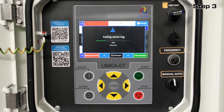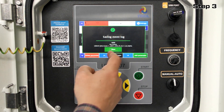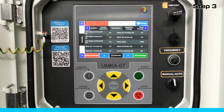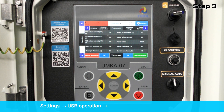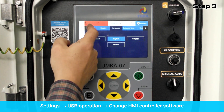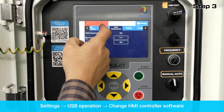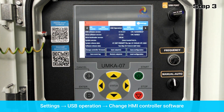After saving the log, click the Close button. To update the UMK-A07 software, go to the settings menu and then to USB operation. Click on the window to change HMI controller software.